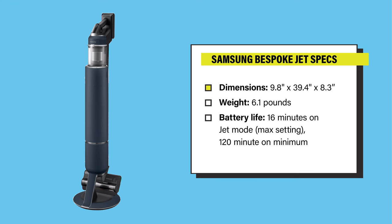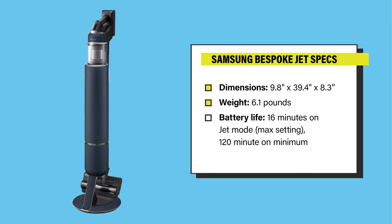The Samsung Bespoke Jet is 9.8 inches wide, 39.4 inches tall, and 8.3 inches deep. It weighs about 6.1 pounds, and it has a battery life of 16 minutes on jet mode and about 120 minutes on minimum with its two batteries.